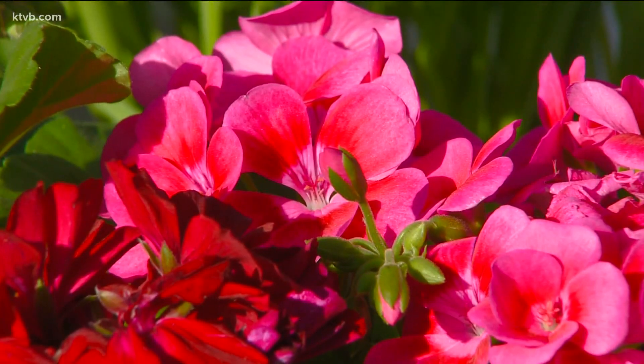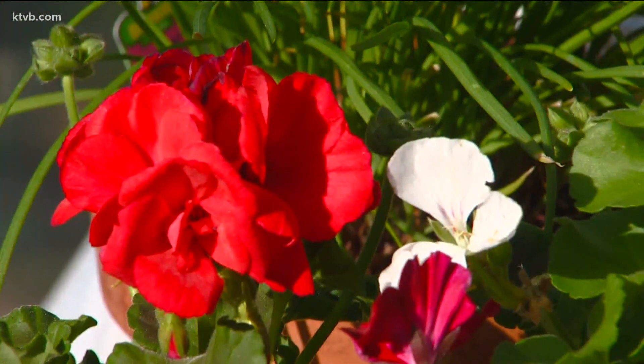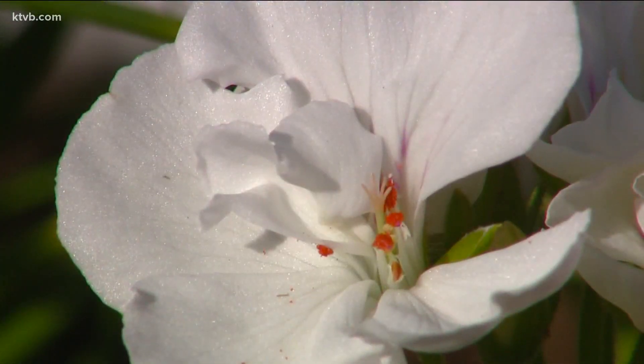Geraniums are a favorite among home gardeners because of their attractive leaves and bright colored flowers that bloom throughout the growing season in shades of red, pink, maroon, salmon, and even white.